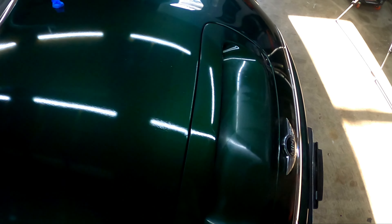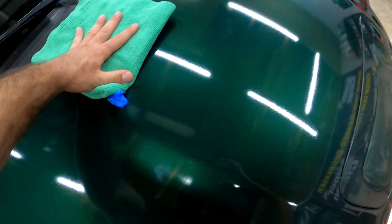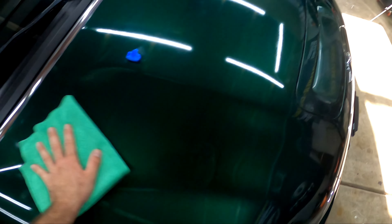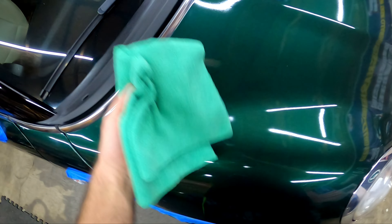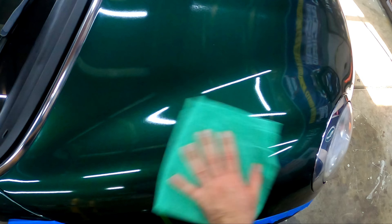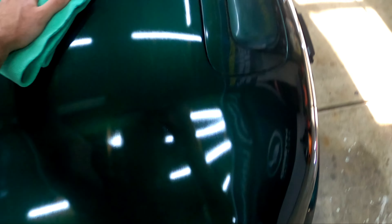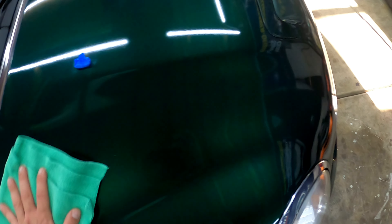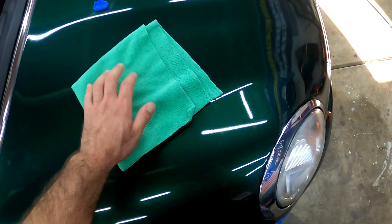Two towels — I made it around the car with two towels, but halfway through I would have switched out towels because these low-nap towels get clogged with product pretty easily. And then you grab your buff-off towel — this is where the magic happens right here. Really nice and slick. Oh man, that is nice. I love that slick, silky smooth feeling under the towel. It's perfect.